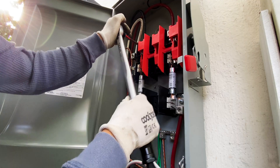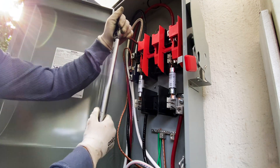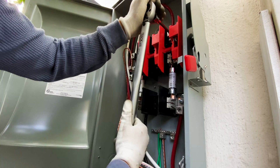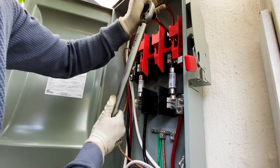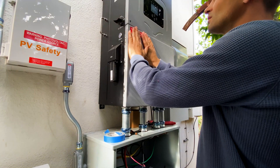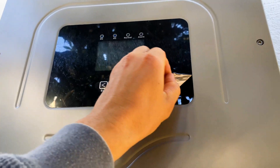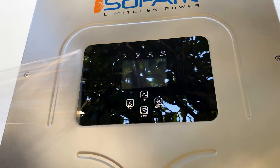With the torque wrench, I'm re-torquing all locks per specification. The final step is to attach all safety stickers to all equipment, install all covers back, and we're good to test our system.